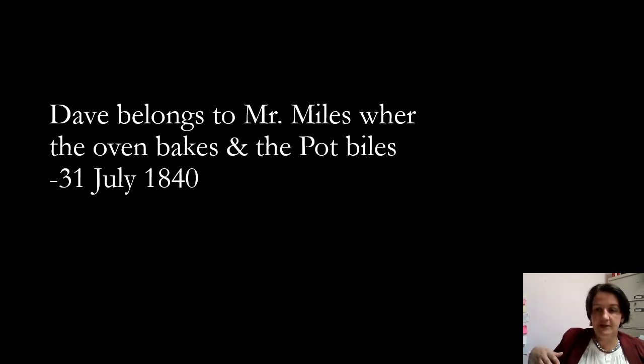Not just a great note about how pottery works — pottery kilns were often called ovens historically, and 'the pot biling or boiling.' Pottery certainly has a context of boiling to a certain degree while it's being fired. But this also makes note of who owns Dave at the time: Miles Landrum was his owner there.